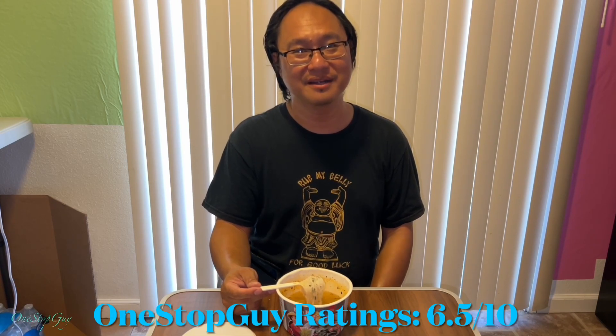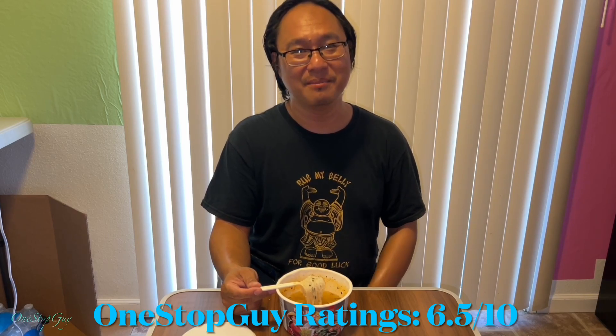Alright guys, that's it. Just wanted to share this with you. If you have any questions or comments, leave them down below. If you haven't subscribed to my channel, make sure to hit that subscribe button and tap on the notification bell so whenever I upload new videos you'll be the first to be notified. Thanks a lot for watching and I'll see you guys next time. Take care, bye bye.